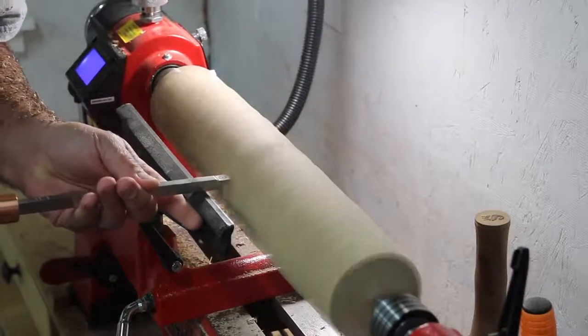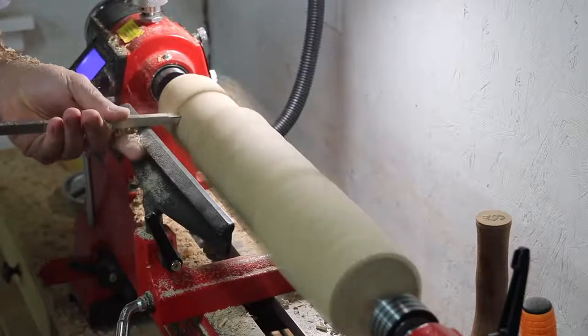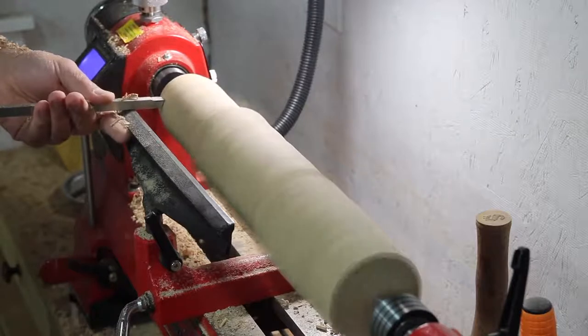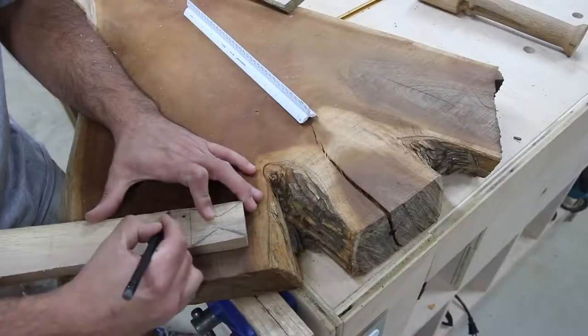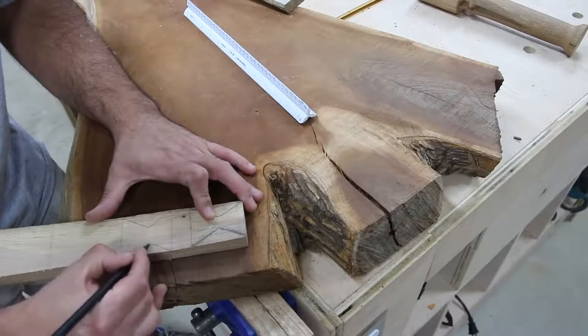The final shape I'm looking for is just a tapered leg from the middle, tapered down in both directions. It's a simple look, but I'll get back to the legs a little bit later.